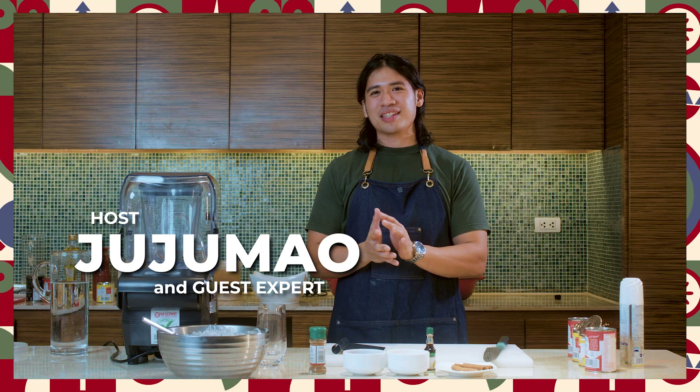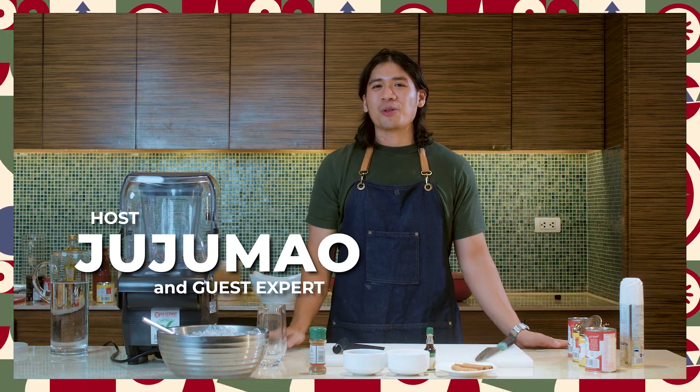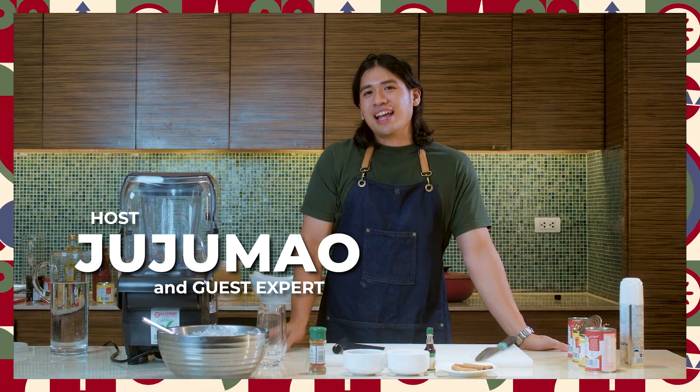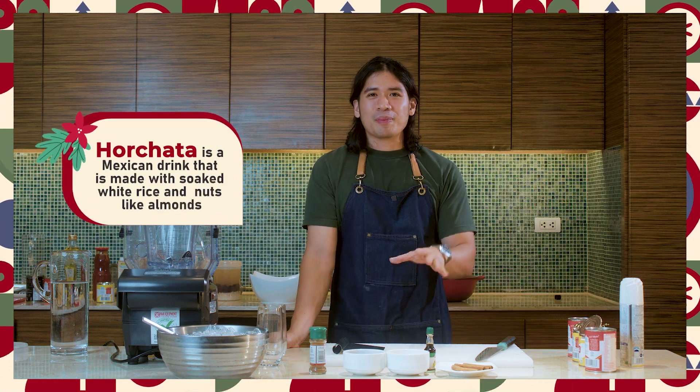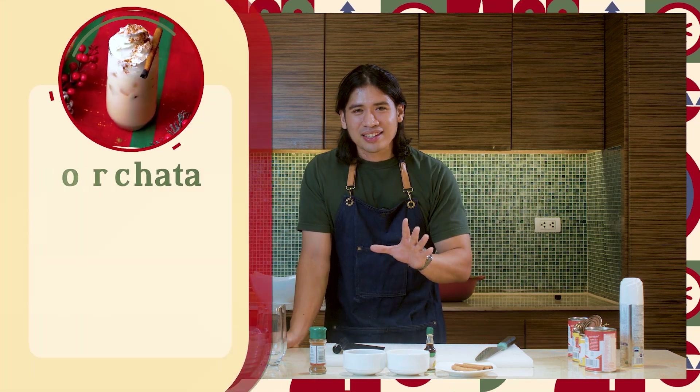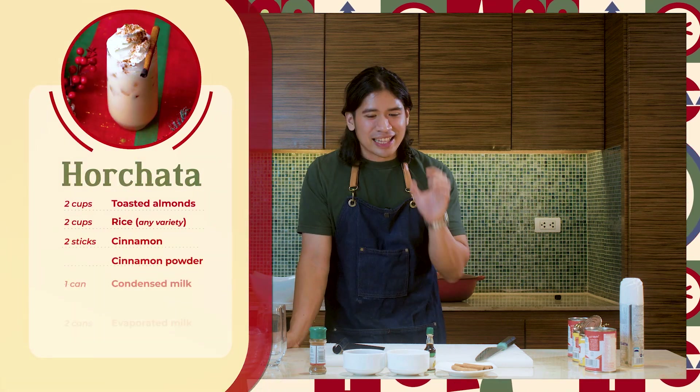In this Christmas episode of Straight from the Expert, I will be showing you recipes that you can prepare this Christmas. And today I will be teaching you how to make horchata. And don't worry — as foreign as the name sounds, all of the ingredients are widely available in many supermarkets. You can also make this drink alcoholic or non-alcoholic based on your preference. You can even put coffee in this drink. It's that versatile.